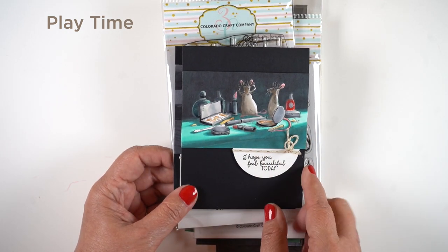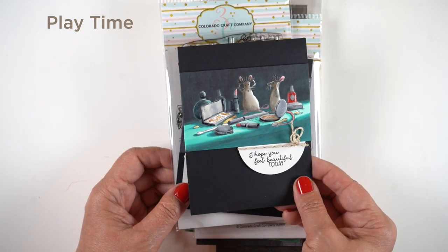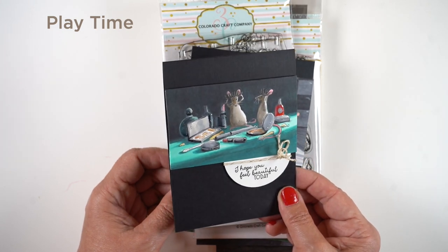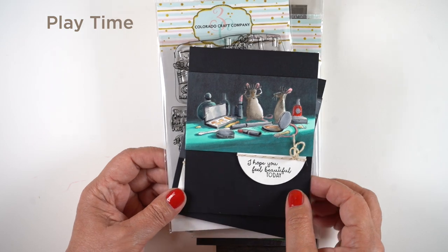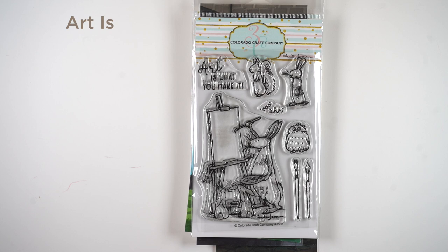This one has the light shaft coming in from the right-hand side so I could create shadows going off to the left. Again I darkened everything behind and around them so they stood out. Then I put glossy accents on all the shiny stuff because it's makeup — so it's shiny and awesome.